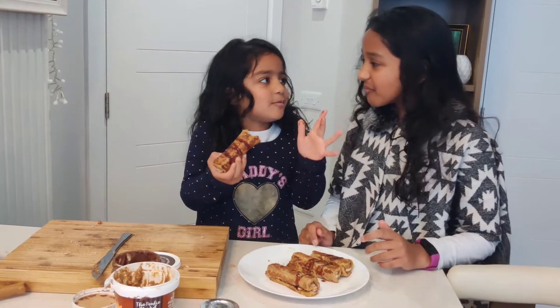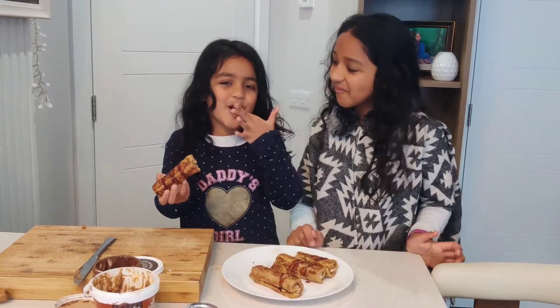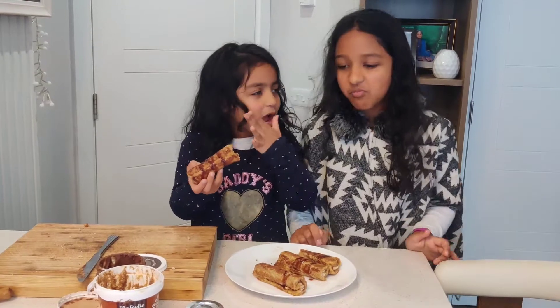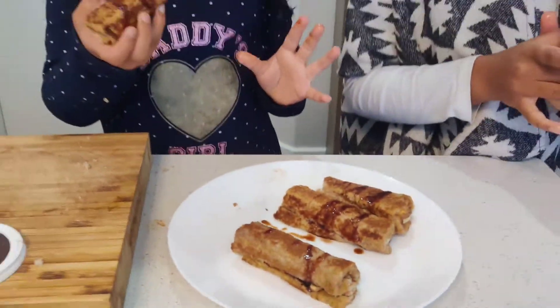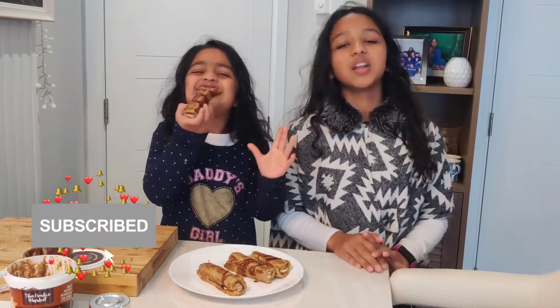The apple one! I hope you guys enjoyed this video. Don't forget to like, subscribe and hit the bell button. Bye!